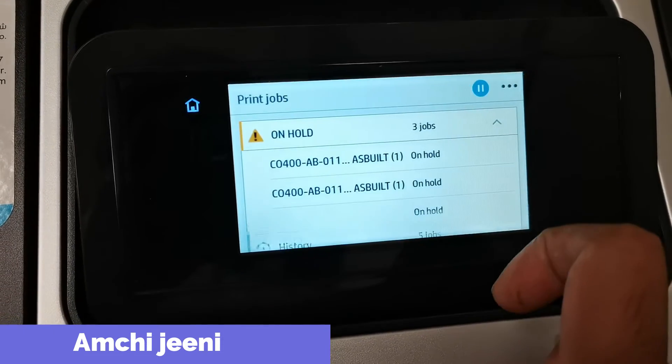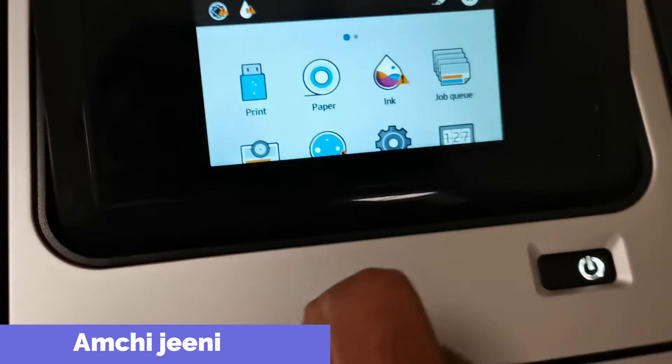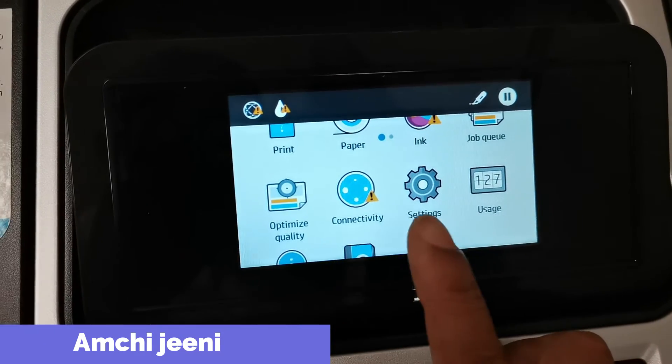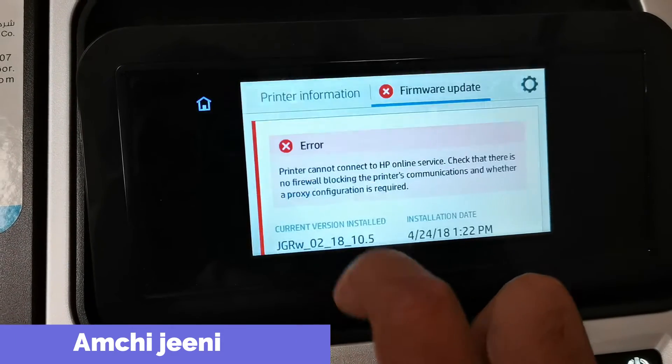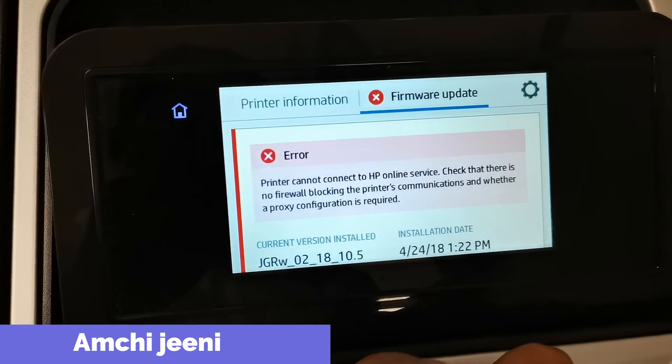You can see the print job and some more features like settings and connectivity. Now I'm opening 'About Printer' — there is an error message shown, something about online services.